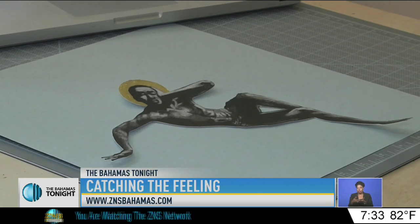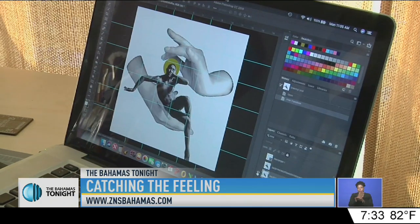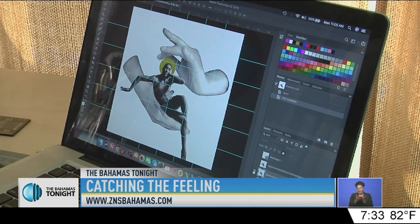Before the interview was done, Roach had cut out the body of her work. The next portion to be sketched would be the hands above and below the figure. Roach has a number of projects in the works and insists that art lovers should stay tuned. Jimenita Swain for Catching the Feeling.